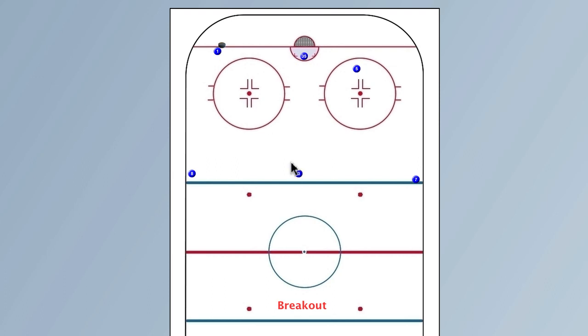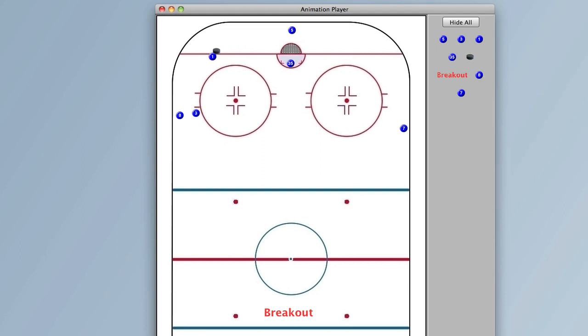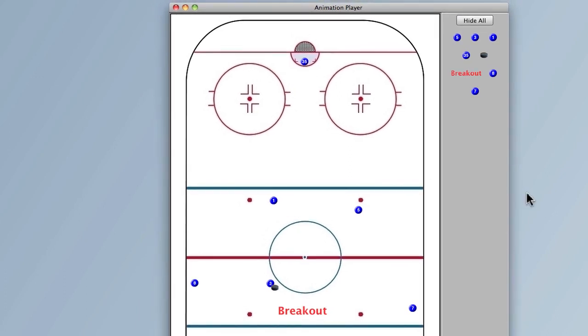Now the next frame — maybe we're going to go up the boards, pass to here. Add a frame. This guy skates here, we're going to give him the pass. While that's happening, these guys are going to be up skating, and then this guy is going to be skating. Add that frame. And then this is our breakout. Now let's play that animation and show you what that looks like. These guys are moving, it passes up to the side, skating — and there you go. There's a quick little animated movie.